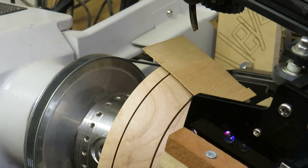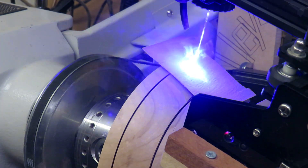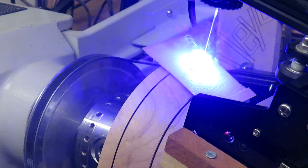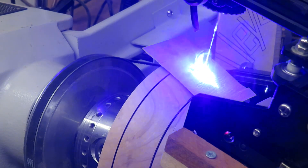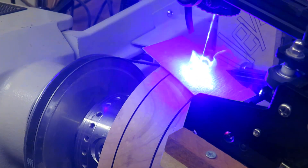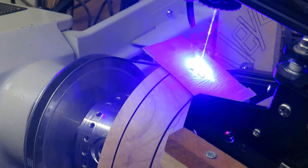Here we have a partly turned bowl mounted on the lathe, finished to 400 grit sandpaper, with a piece of veneer stuck with double-sided gel tape to where I want to etch the pattern on the bowl. I do this for two reasons: one, to check that the orientation of the pattern is correct, and the other is to make sure the pattern is in the right place.